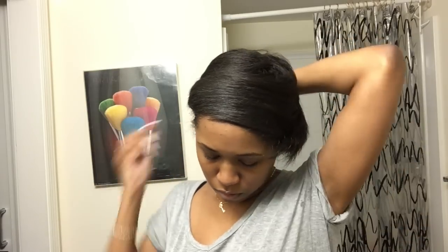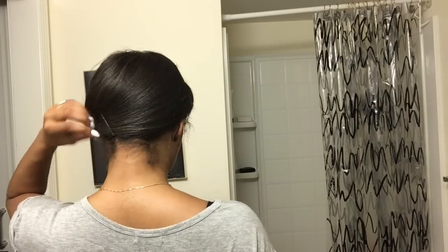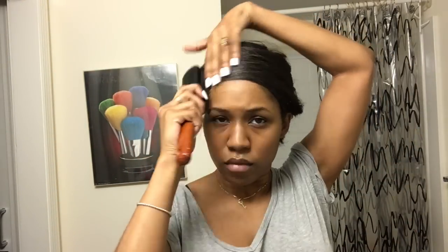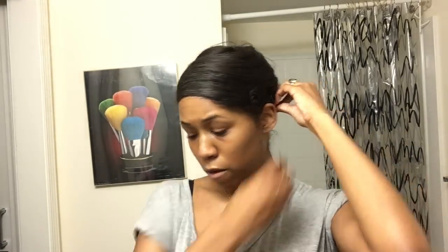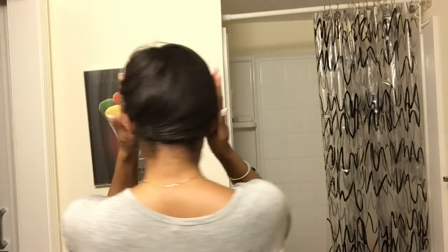Don't worry about how many bobby pins you use because we're just going to take them out later. I'm bobby pinning all the loose hairs because I want all the hair to be flat to my head. I don't want any pieces sticking out — as you can see there are still some pieces sticking out but I'm fixing them, and now everything's pretty much laid down.